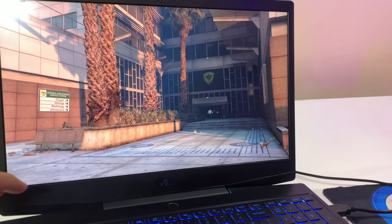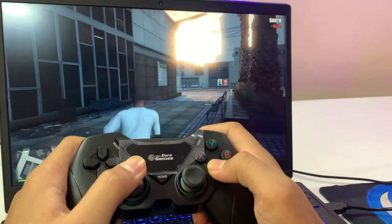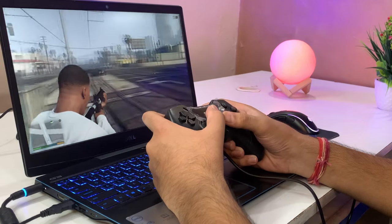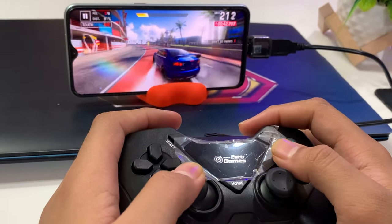In gaming, vibration, controlling, handling — everything will be a nice experience. My overall experience was quite good. You can play on Windows, Mobile, or Android TV very easily. For mobile, you have to use an OTG adapter.